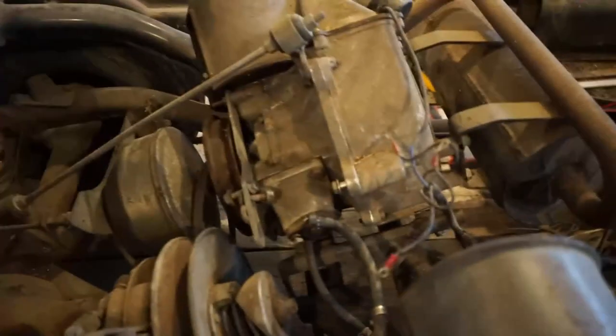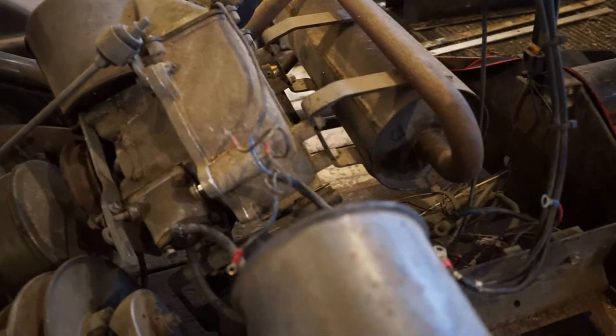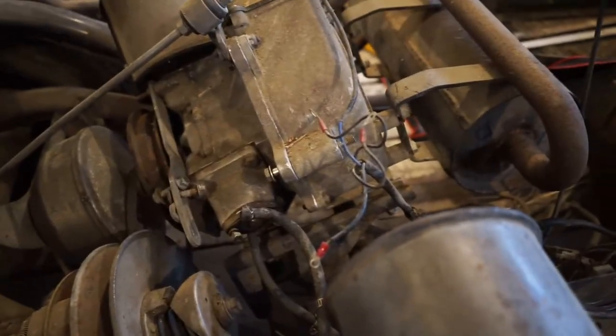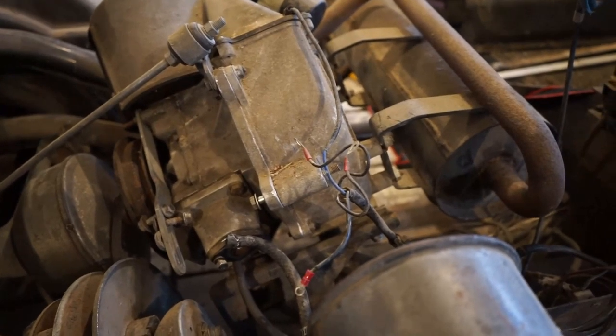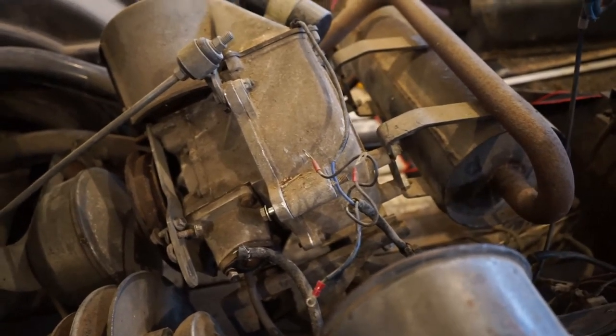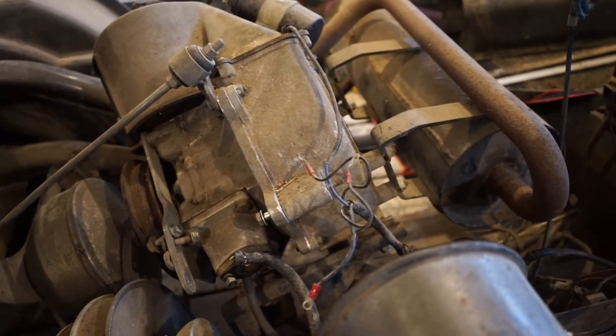Let me explain what I've done thus far — sorry for the shaky hand, I'm holding the camera with one hand. I got the carburetor off, the starter motor off, and the wiring kind of figured out a little bit. I still don't fully understand how the starter generator functions — I'm not sure if it needs two positives. Let me walk you over to the bench where I have the starter motor set up.